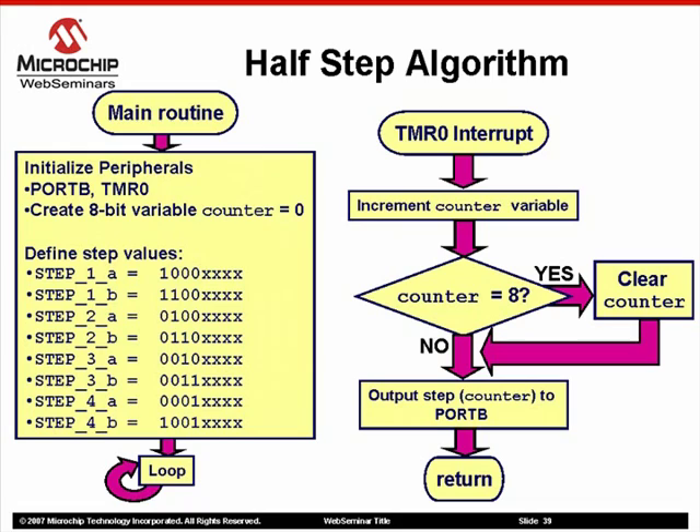Some changes will be needed to our software flowchart. First, two-phase-on and one-phase-on steps will need to be combined. Also, since we need twice the number of steps to generate a 360-degree revolution, we now need to increase our counter value to 8 before clearing it.